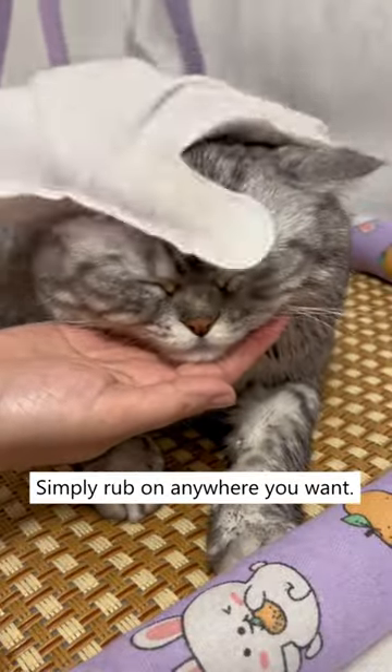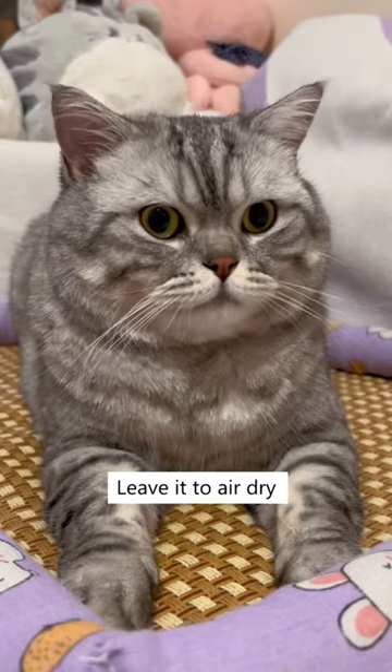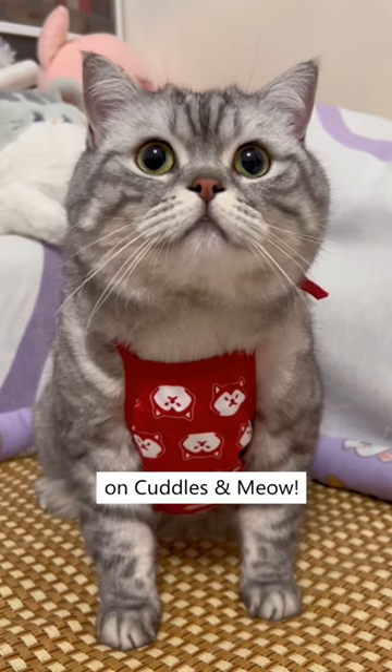Simply rub on anywhere you want. It helps clean and nourish their fur at the same time. You can rub it on their back, dirty paws, or butts. Leave it to air dry once you're done. Get this today on Cuddles and Meow.